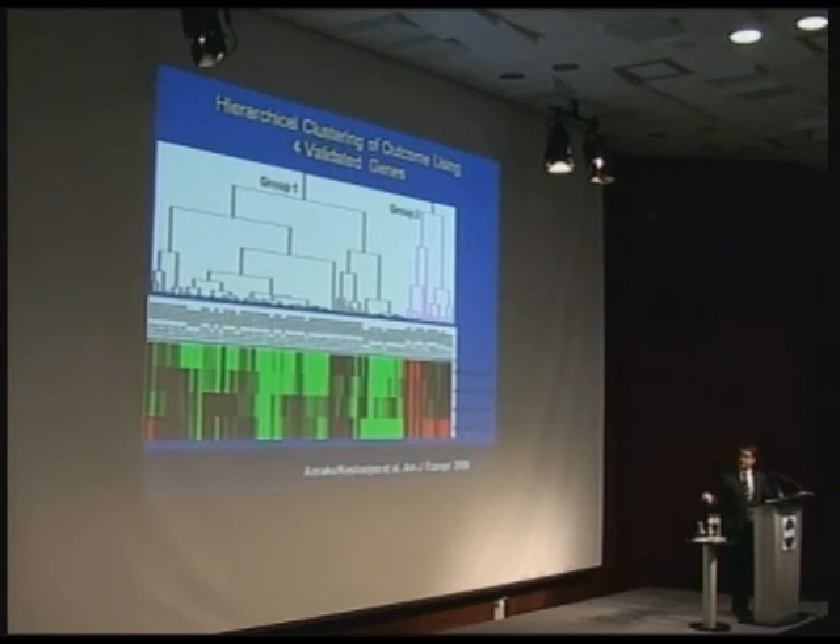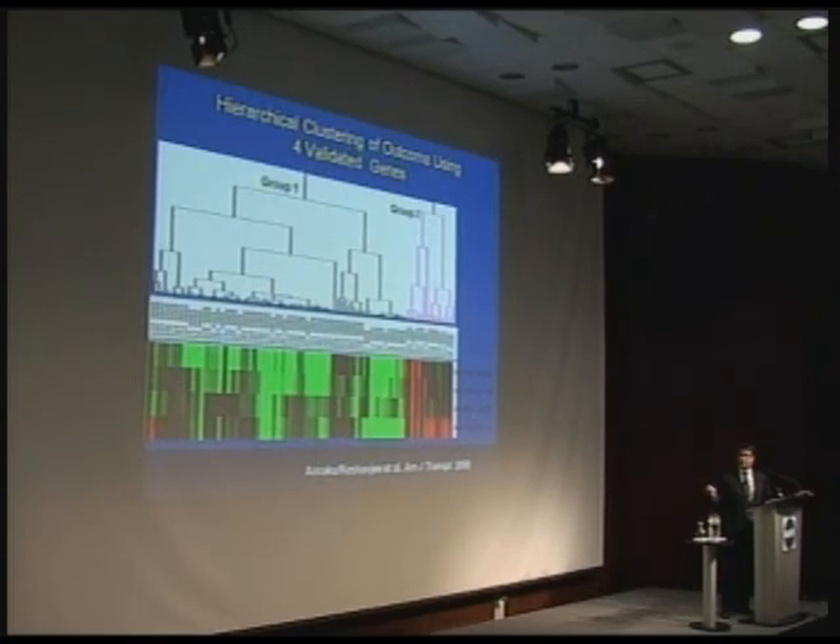This slide shows a microarray — a gene chip with 30,000 genes on one chip. Each green line represents a down-regulated gene that's turned off; each red line represents a gene that's turned on. We've identified 120 genes that give us an important message: when we analyzed transplanted lungs this way, this test was able to tell us that lungs with this pattern corresponded to patients who would do poorly.